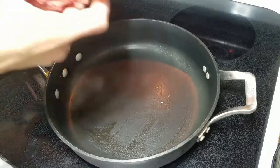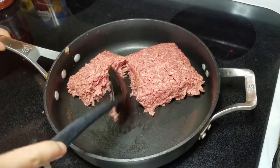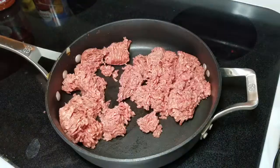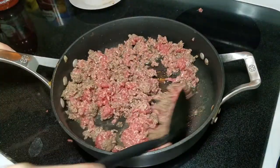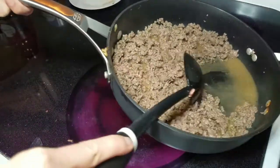In a large pan, add one pound of ground beef and one teaspoon of salt and cook until the beef is completely browned. If there is any grease in the pan, you can drain it at this time.